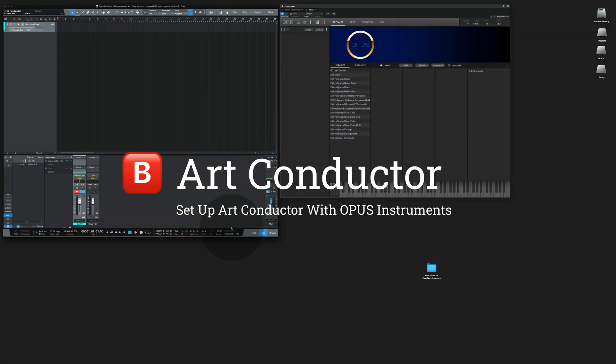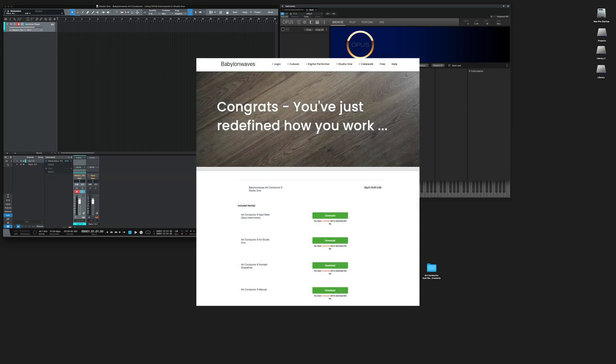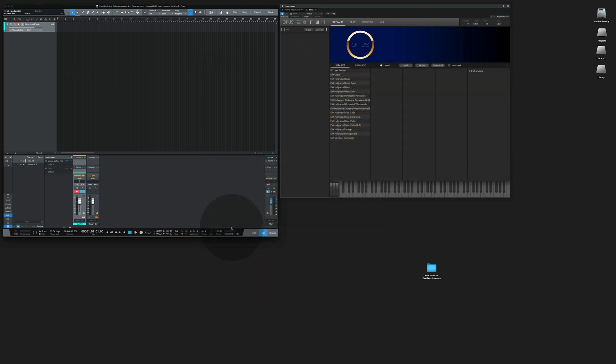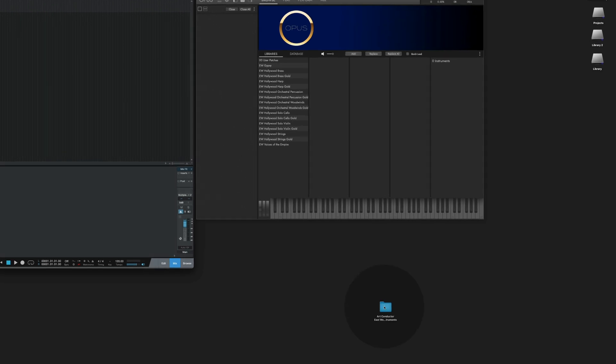Hi, in this video I'm going to show you how to use ArtConductor and EastWest Opus Instruments in Studio 1. Now is a good time for you to make sure that you have downloaded the special ArtConductor Opus Instruments files from our website. You can store them anywhere, they don't need to be in a special place. I have mine sitting on the desktop right here.